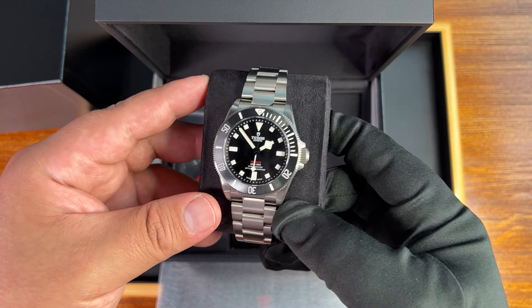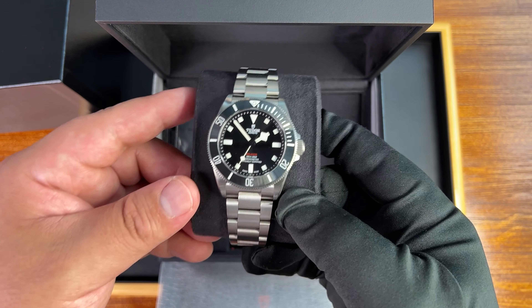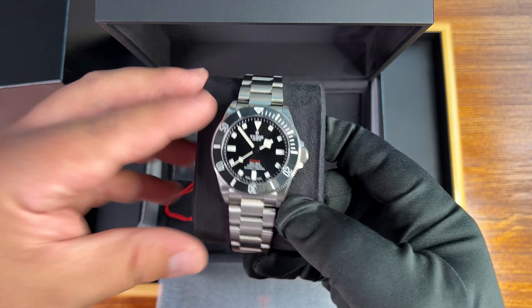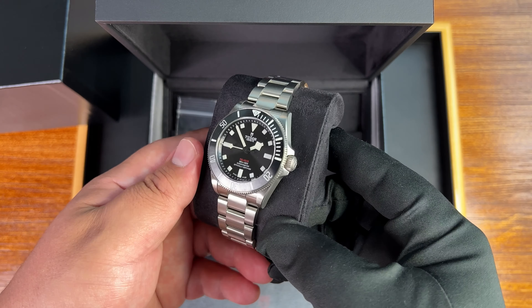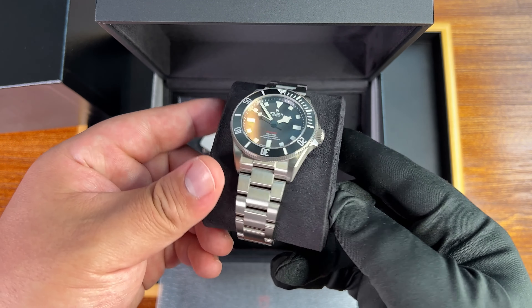The Pelagos has been considered the biggest tool watch diver from Tudor. But with this release, they're doing something a bit different. They are almost marketing this as a tool watch, but also a lifestyle piece that you can enjoy — that you can wear on the daily, whether you're swimming or you're out in the city, almost like an everyday piece.